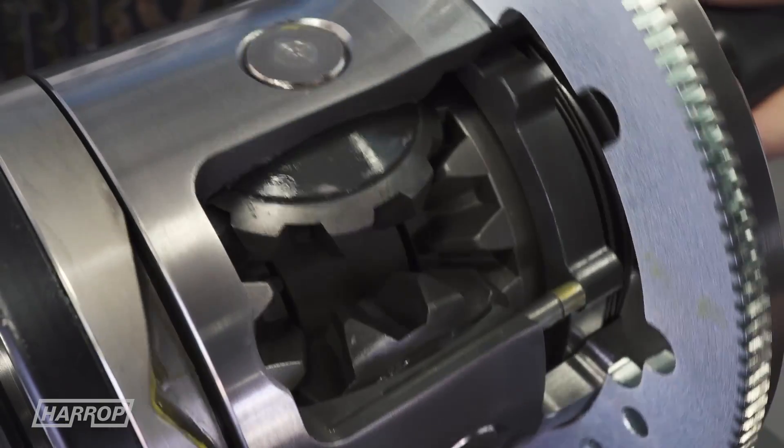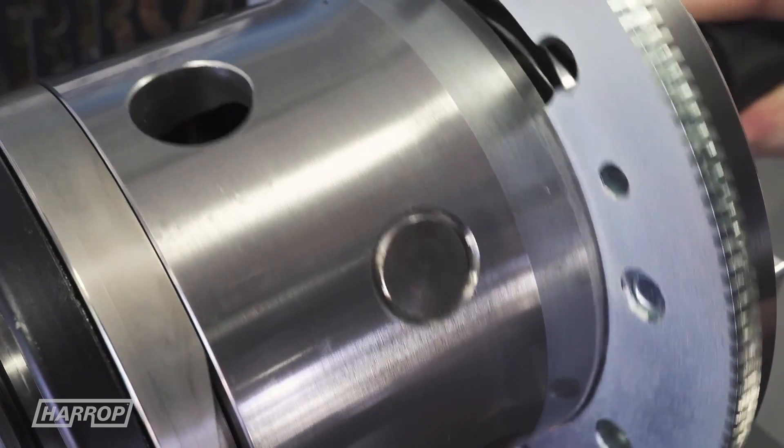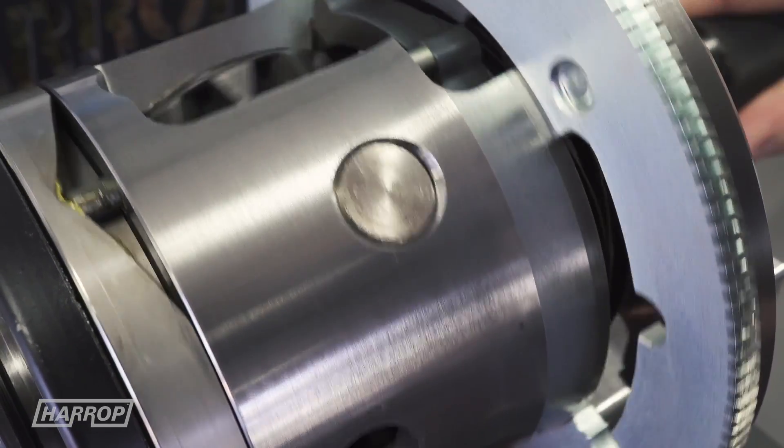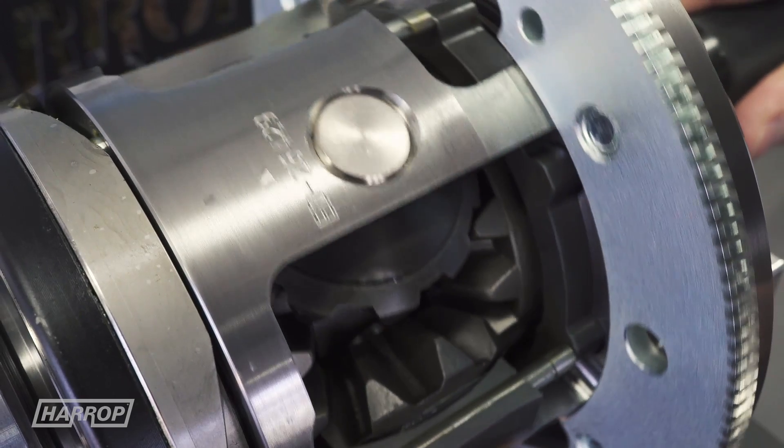Here is how the Harrop Eaton e-locker system works. When the e-locker is engaged, the friction between the armature and the electromagnet cams the locking pins to engage the lock ring into the side gear. That locks the axle and delivers equal torque to both wheels — hence the term locker.